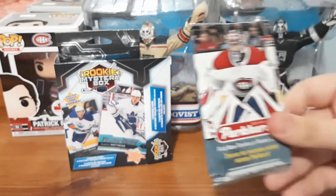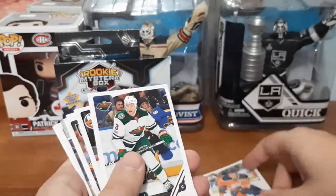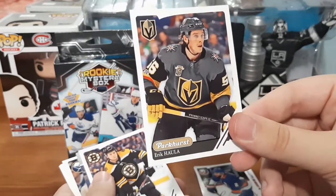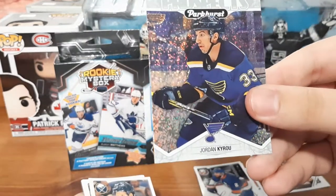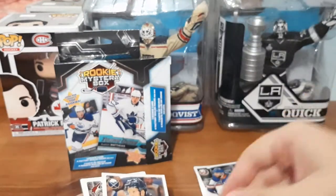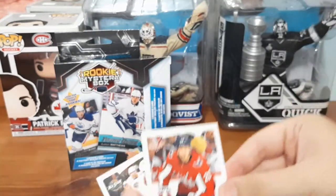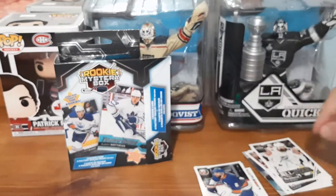I'm going to start with the 18-19 Parkhurst since it's my least favorite. We have Ryan Nugent-Hopkins, Charlie Coyle, Nick Leddy, Eric Haula — which is cool because I love Vegas cards — and a Charlie McAvoy. We have a Prominent Prospects for Jordan Kyrou, which is really cool, almost like a rainbow shine. That one's staying in my PC. We also have a rookie for Rasmus Dahlin, Clayton Keller base, Lars Eller, and an All-Star for Brent Burns, who I also have a PC for.